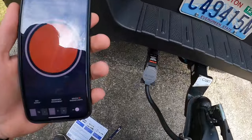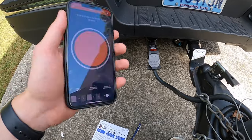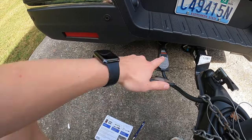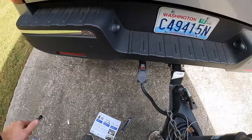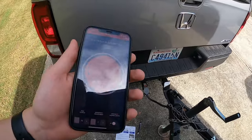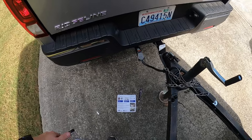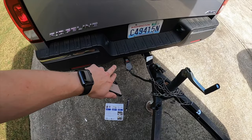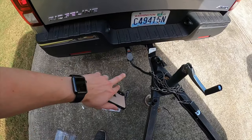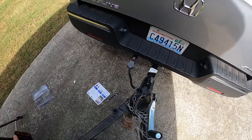If you lose the wireless signal from the brake controller to the phone, don't worry — whatever the last settings you programmed are remembered and stored on the Curt brake controller itself. What I did on my drive was set the parameters I needed, then switch over to Spotify and listen to music. You don't have to worry about anything happening because it will still brake just fine, as long as the physical connection didn't get ripped out during your trip.